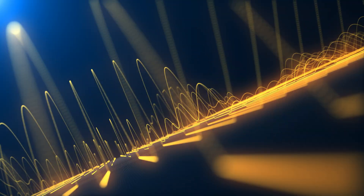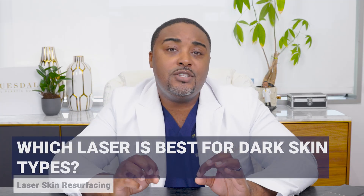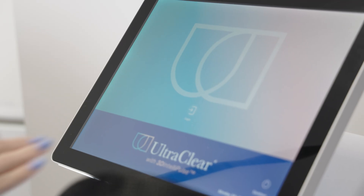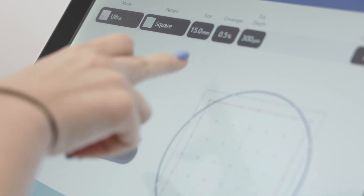So we want to use a laser that has an appropriate wavelength — typically a little bit longer — and energy that is more controlled or cooler, so that it doesn't cause the skin to just vaporize. The laser that I love for skin of color is the Ultra Clear laser. It has a longer wavelength and is also a cool laser, meaning it's not going to cause that type of vascular injury.